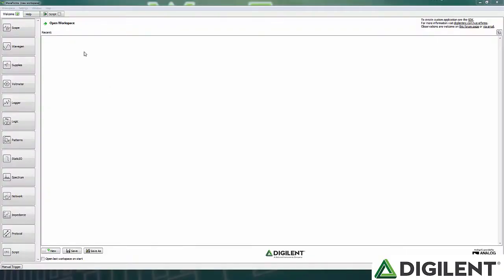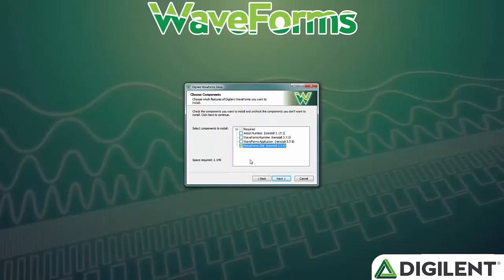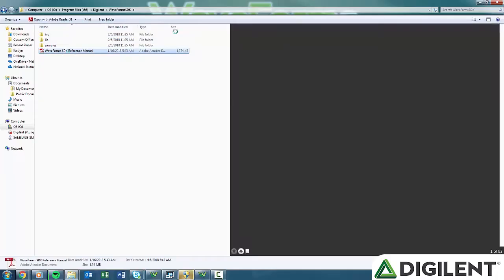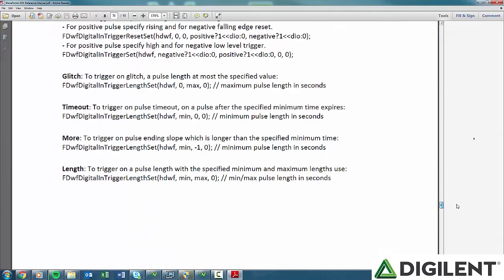Now that I've gone over the hardware details and some information about each of the tools, let's talk about the software, Waveforms 2015. Each of these tools is available in Waveforms 2015 and can be used alone, in conjunction, or controlled by the script editor. The script editor allows you to write custom JavaScript scripts to control the tools and run custom tests. Additionally, when you install Waveforms 2015, you can choose to install the SDK, a software development kit that allows you to create custom applications. It comes with user manual examples in Python and C++ and a library header file.